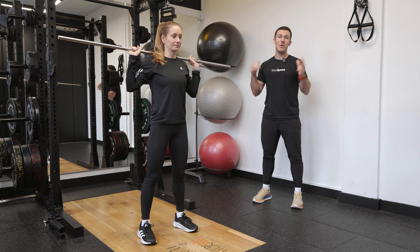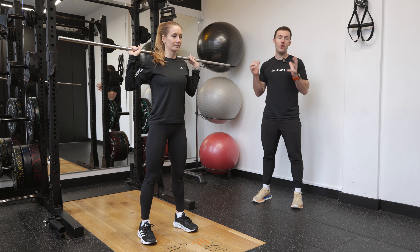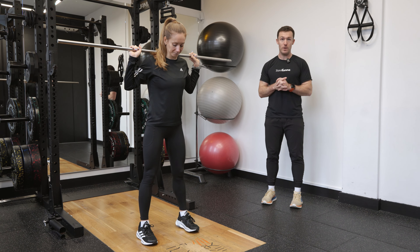We're going to be working through a good morning with the barbell. The bar is nicely secured onto the back of the shoulders with a nice strong secure grip. You will not need a heavy weight for this one, so keep it really nice and light. Steph's going to take her feet hip width apart with her toes pointing dead forwards.